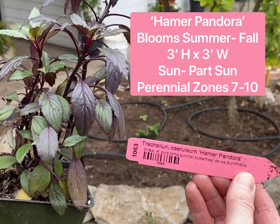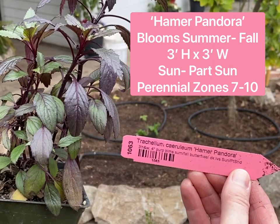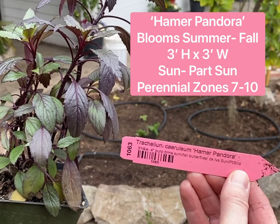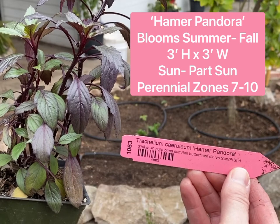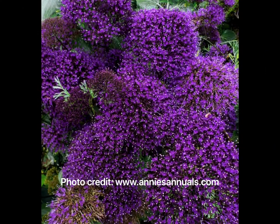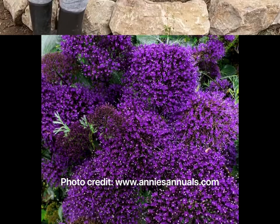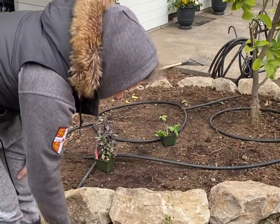Next I have a Mediterranean native called Trachelium ceruleum, or Hamer Pandora. It grows three feet high and wide. It's also known as blue throatwort or blue lace flower. It loves sun but can grow in part shade. It has these large four-inch purple blooms that I am so excited about, and I'm going to place it right in front of the delphinium so that the black foliage can contrast.